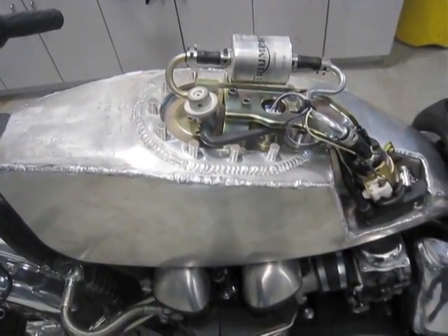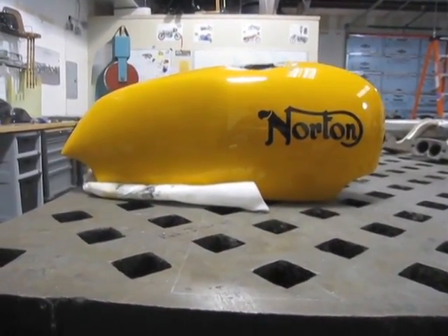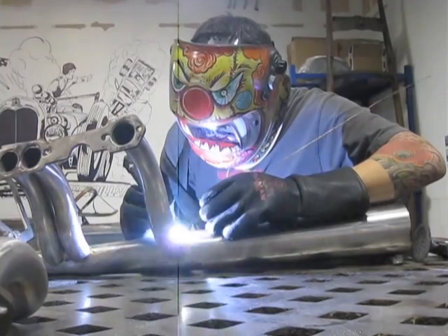I then ground down the TIG welds and spent time sanding and working out the small dents and dings of the tail section itself to bring it to almost a stamped or a very smooth finish before I polished it.